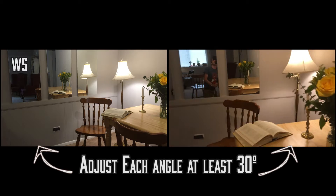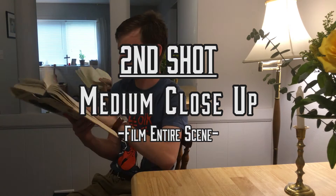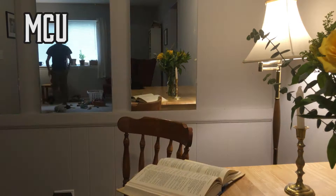The medium close-up — film the entire scene, multiple takes. Now the multiple takes will help you when you do, wide shot and medium close-up — that's nice.